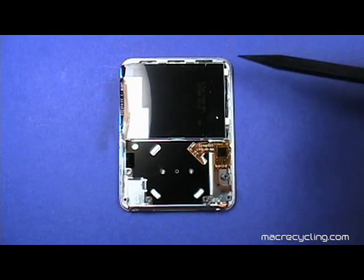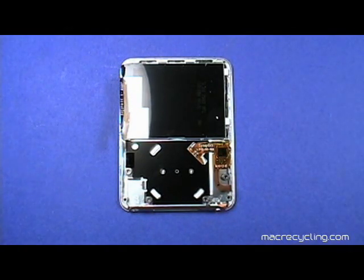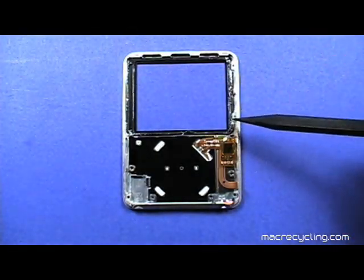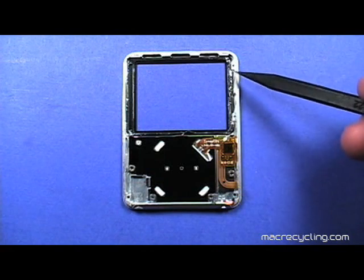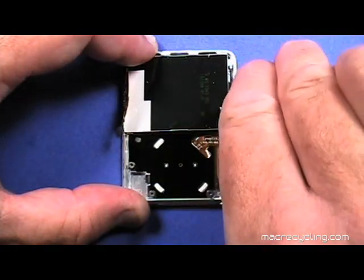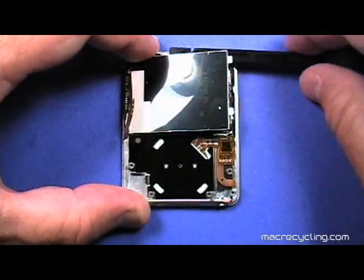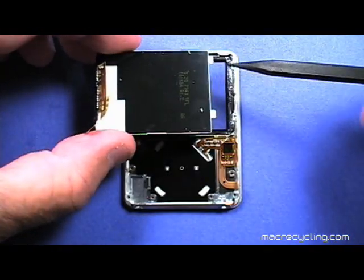The display has two plastic pins shown here that fit into corresponding holes in the front cover. The display is secured to the front cover with adhesive around the perimeter. The two holes shown here are where the display assembly pins fit. To remove the display, use a black stick to gently pry the display up and away like so. The display can now be lifted up and away. Here is a close-up of the plastic pins.